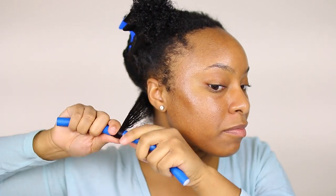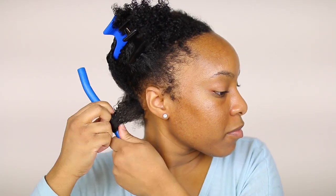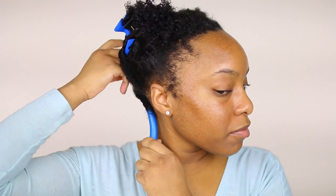I like to go between the blue and orange flexi rods because it gives me the perfect shape for my fro. I just roll the flexi rod all the way until it's taut and then bend the ends.